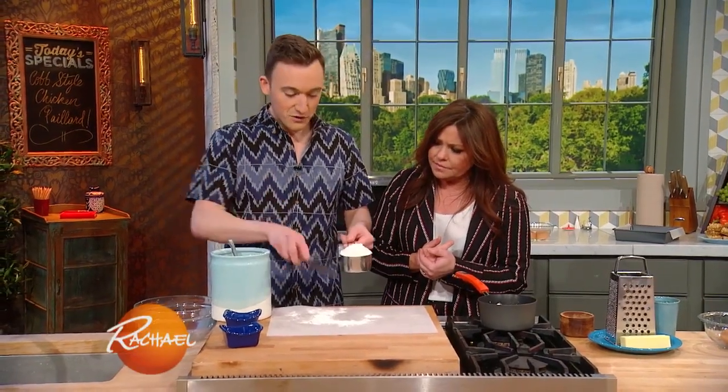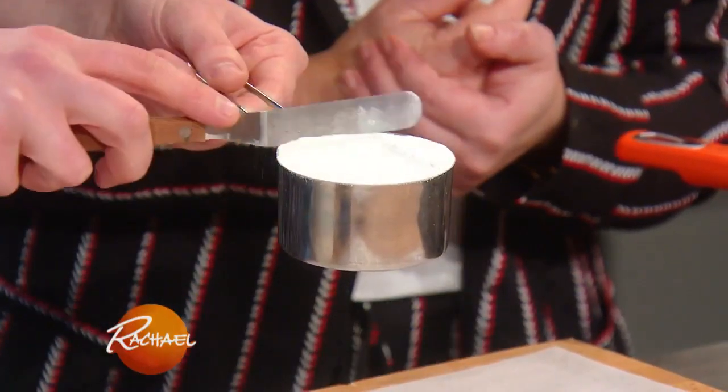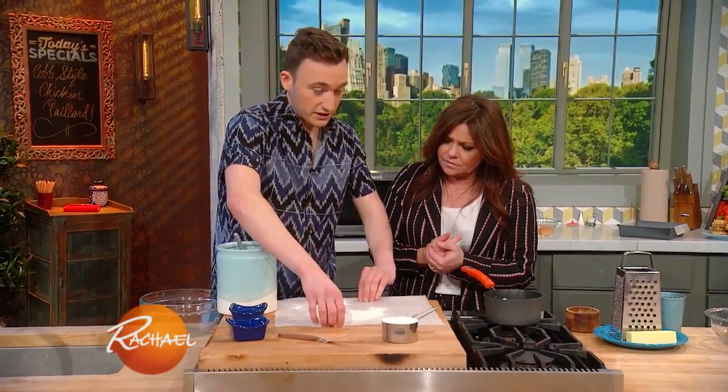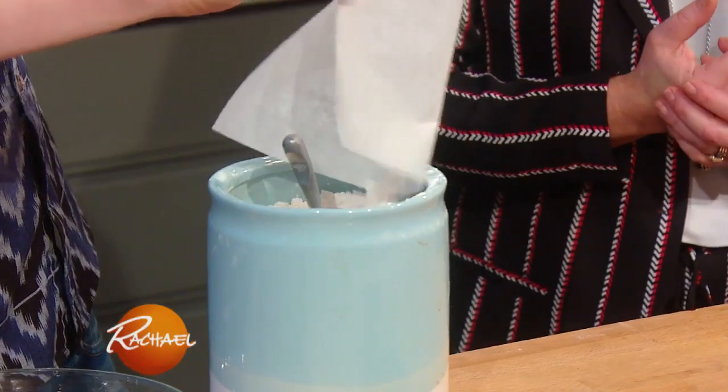So today we're actually gonna level our flour. I like to do it over a piece of parchment paper, so you just level it right over your parchment paper. That way we have a really precise measurement, and then all of your leftover flour didn't get on your countertop, and we're not gonna throw it away — we're just gonna put it right back into our flour container.